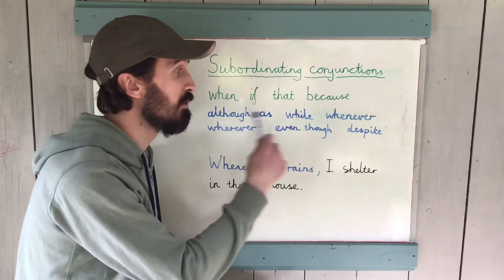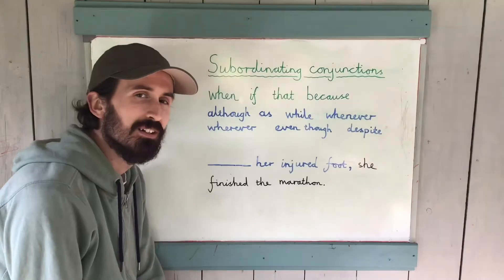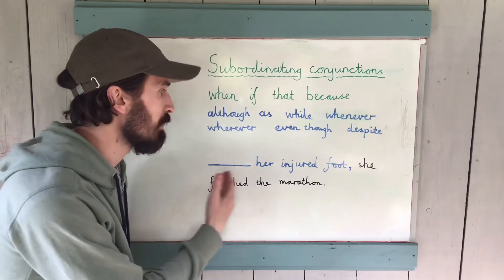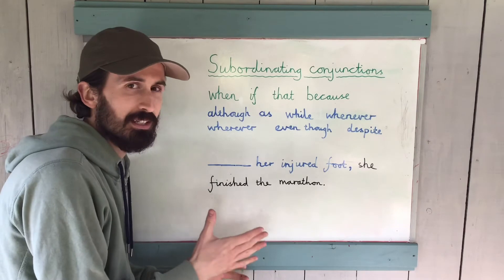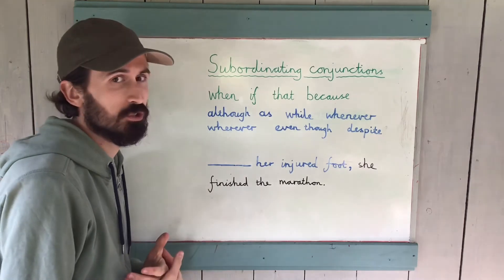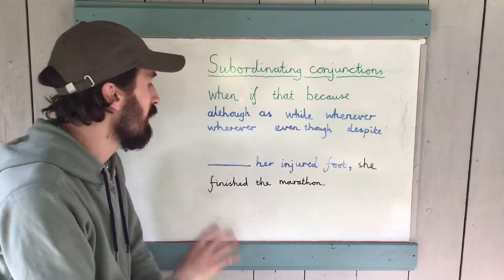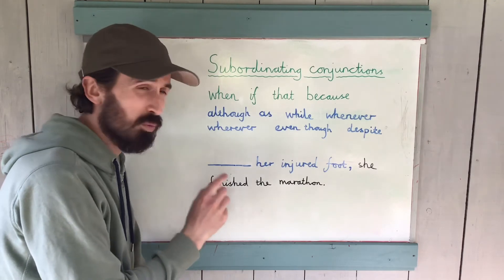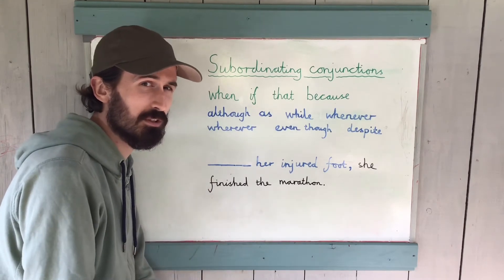Let's look at one more example. This time we've got a blank in the sentence: 'Blank her injured foot, she finished the marathon.' A bit like last time, I've begun the sentence with a subordinating conjunction — but I haven't given you which one it is. It is one of the conjunctions on the list. I want you to have a think and consider which one would be most appropriate in that blank. Have a think about it now.